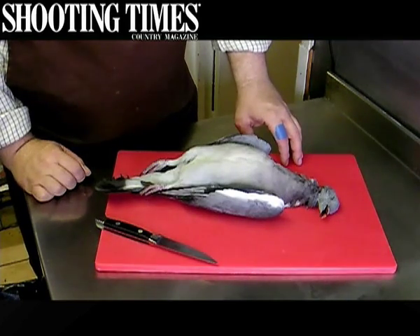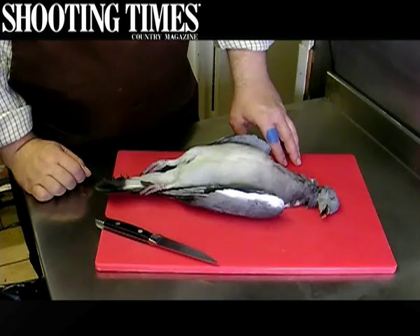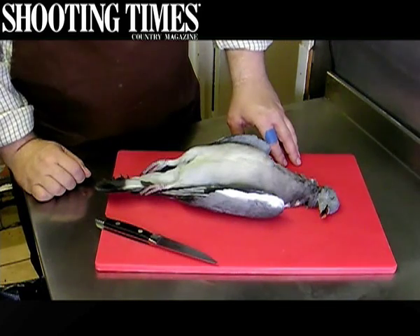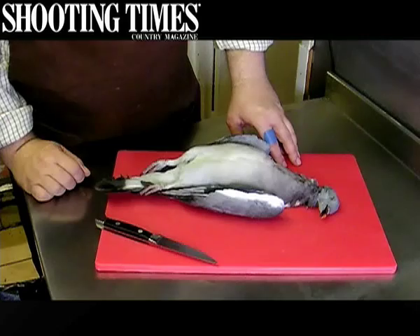Next up we have the pigeon, shot yesterday on the fields. Normally you will have quite a bit of flesh on the legs as well as the breast, but in this case the bird has been hit quite hard. So what I'm going to do is pluck the bird and then just remove the breast off it, and the breast can then be cooked up.